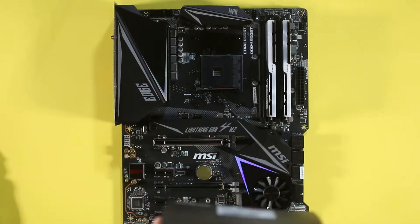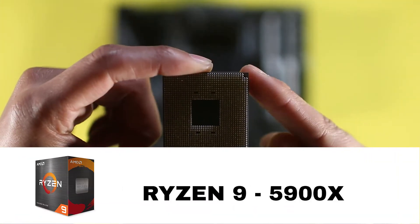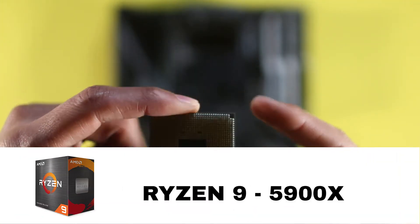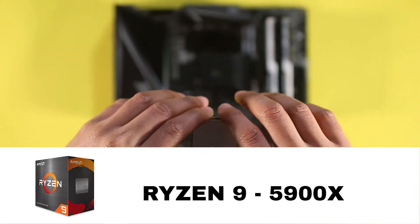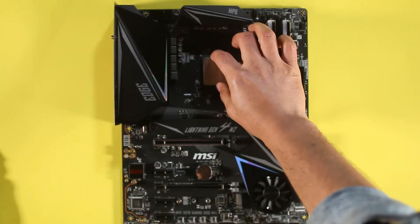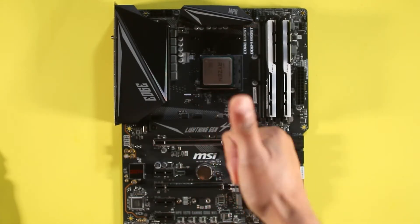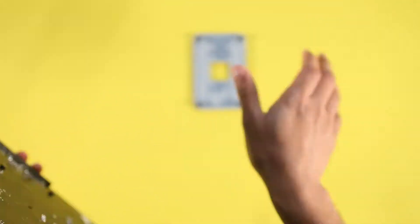For the CPU, we're going with the Ryzen 9 5900. To install the CPU, align the triangle on the back of the CPU with the triangle on the motherboard socket, snuggle it in, and then close the latch. As you can see, there's a backplate left behind — we'll use that backplate to install the water cooler later on.